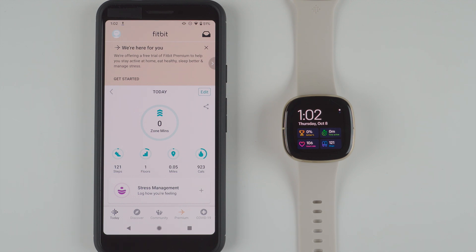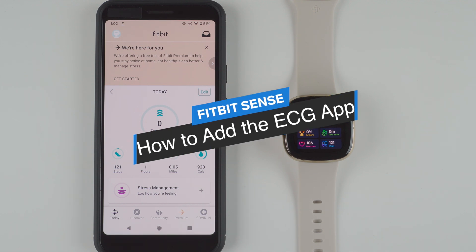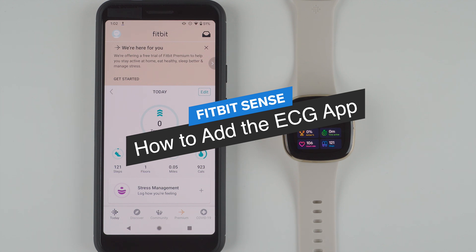Hey everyone, I'm Kelsey from Web of a Whisperer and today I'm going to show you how to add the ECG app to your Fitbit Sense.